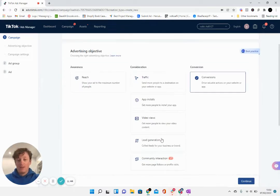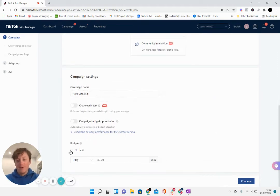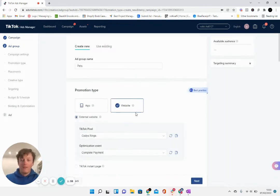So first of all, this is how we set up the campaign — it's just a normal conversion campaign. We give it a name and we set the daily budget limit on the campaign to $50 per day. You'll see why in a second. We then come to the ad set level — or ad group level, whatever you want to call it.